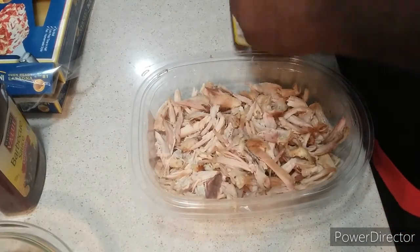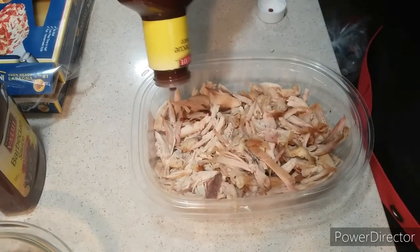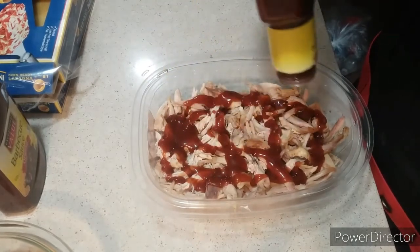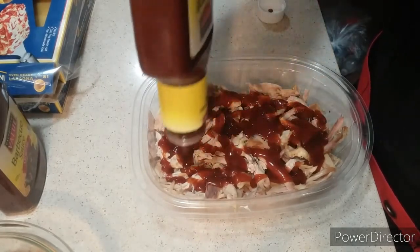We're back to the show, and now it's time to add my barbecue sauce in. I'm going to mix it all up.